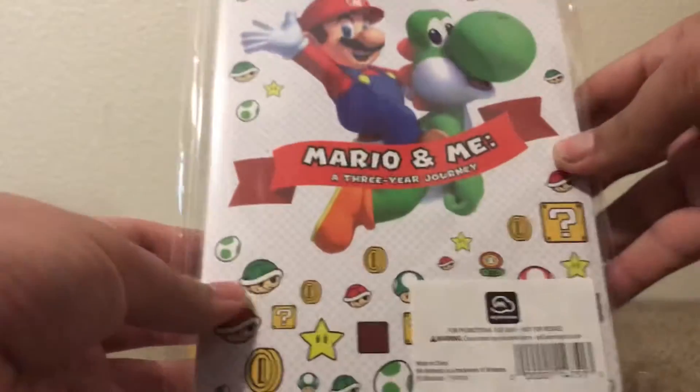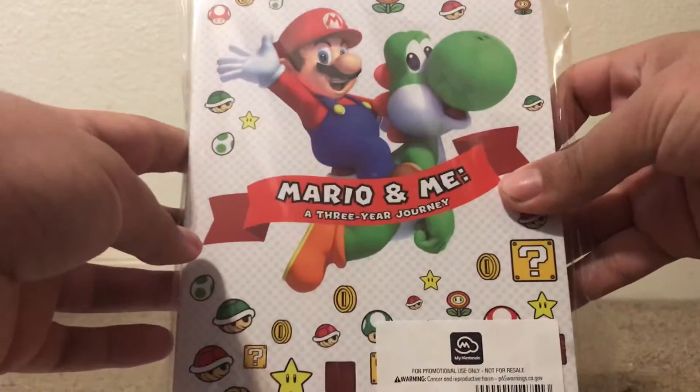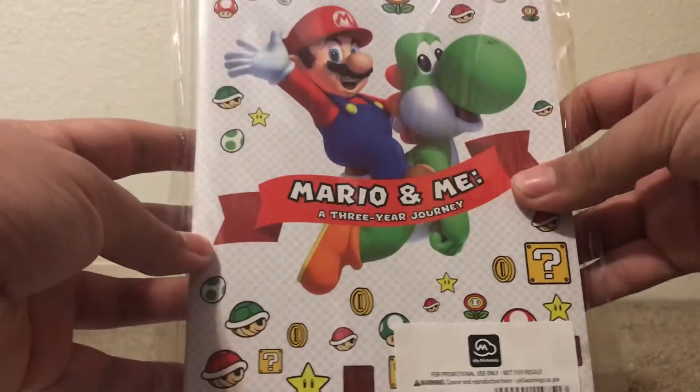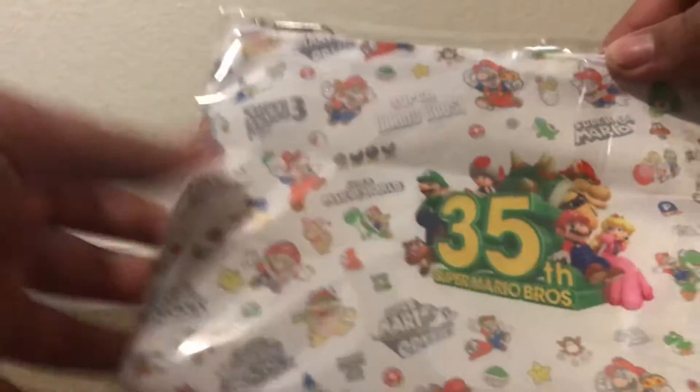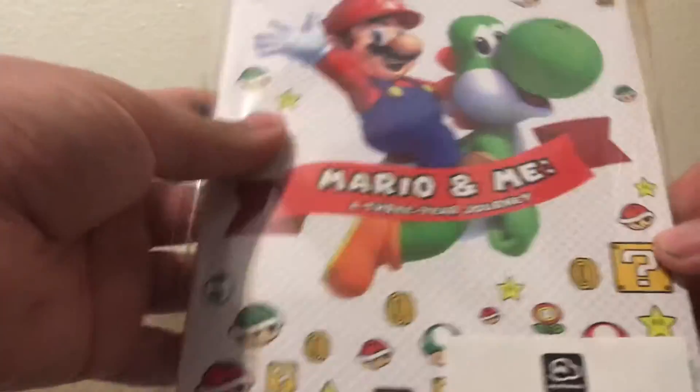And then this big old — this is huge, well, it's a big book. Mario and Me, a three-year journey. Two rewards I got just now and I'm very happy to have them both. Specifically the Zipper Pouch — I do want to get into something with it, because apparently there's been something going on with the quality of these pouches. But I might as well start with the Mario and Me book.